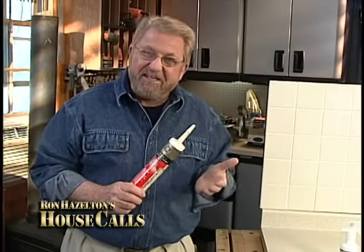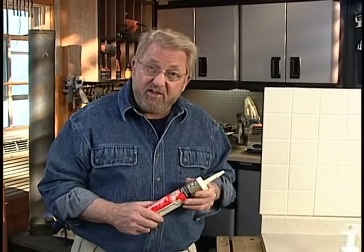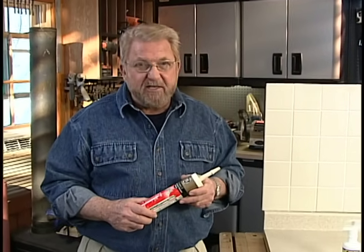Caulks and sealants can be a sticky proposition. But here are a few tips that will take the mess out of this job and give you results that are as smooth as a pro.